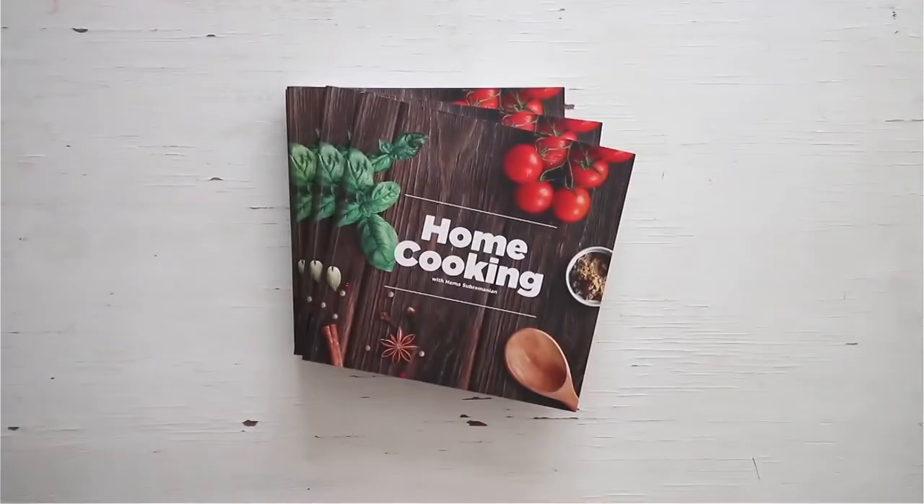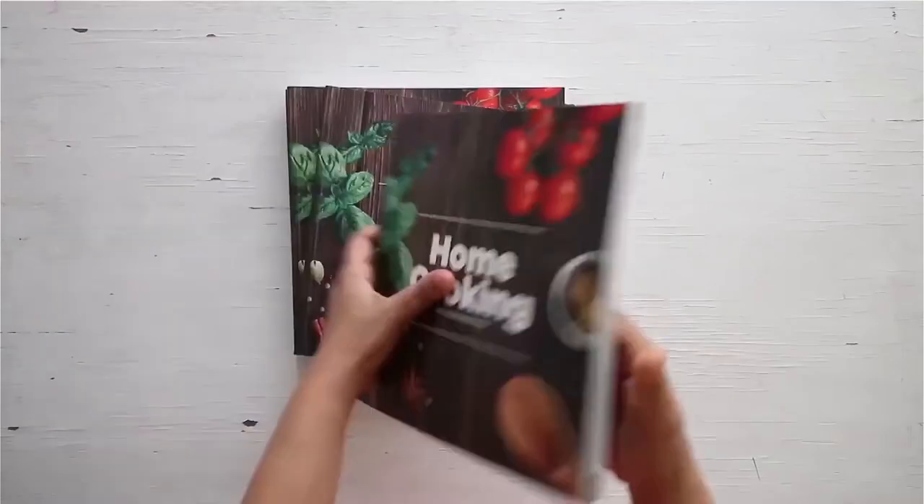You can get a copy of our first edition of the Home Cooking book on 21st May.